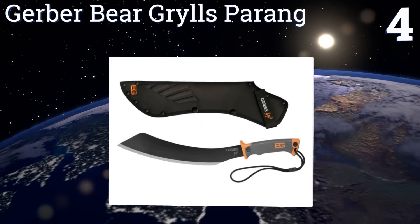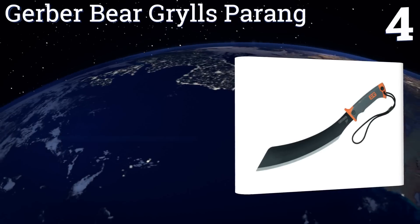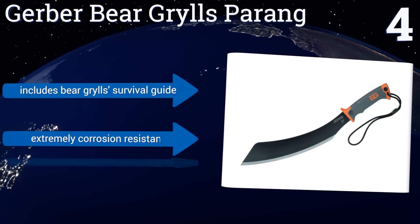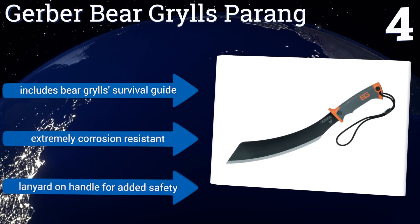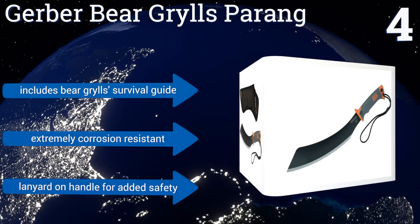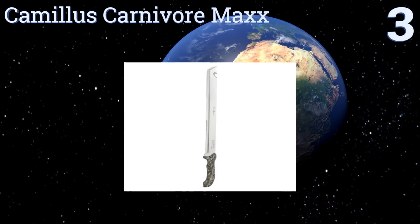At number four, the Gerber Bear Grylls Parang puts a modern twist on an ancient style with a texturized rubber grip and high-quality carbon steel blade that maximizes your chopping and hacking power thanks to its angled, gently curved design. It comes with a Bear Grylls survival guide and a lanyard on the handle for added safety. It's extremely corrosion resistant.